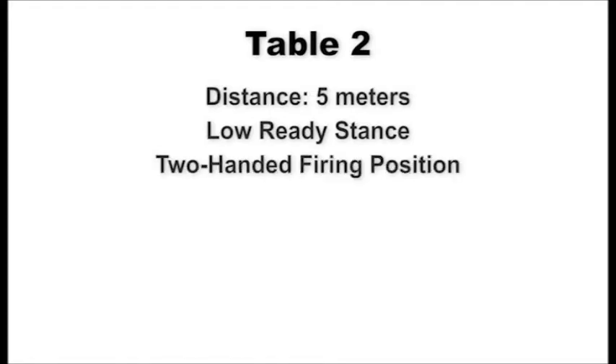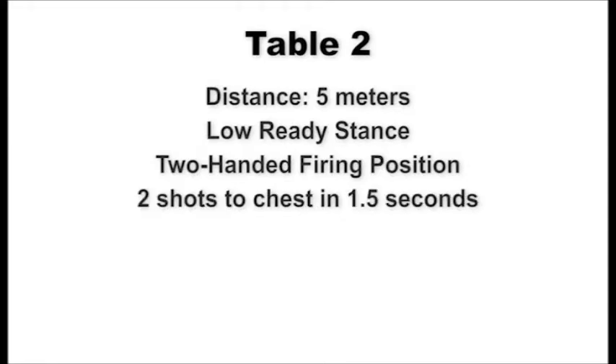At the five-meter line, shooters assume a low-ready stance. On signal, present the pistol to the target using the two-handed firing position and engage the chest of the target with two shots within 1.5 seconds. Scan the targets left and right, then decock your pistol to indicate completion of fire. Upon command of recover, assume the standing low-ready position. This table will be fired two times. After the second iteration, perform a rapid reload on your own.